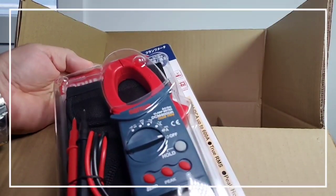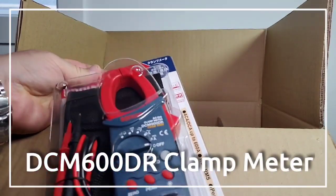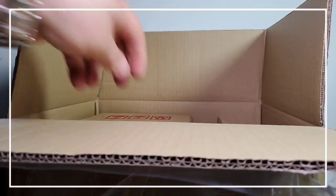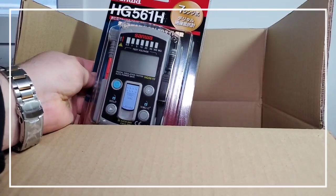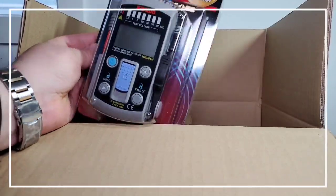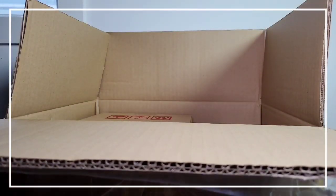Sanwa DCM-600DR clamp. Absolutely gorgeous. And here we have the Sanwa HG561H — Digital Installation Tester. Thank you, Sanwa. What can I say? Oh, my goodness.